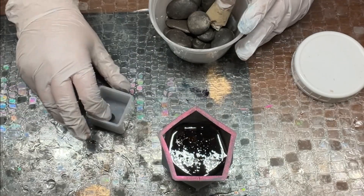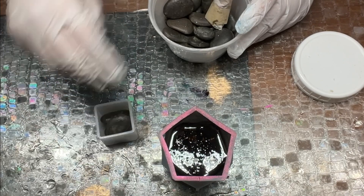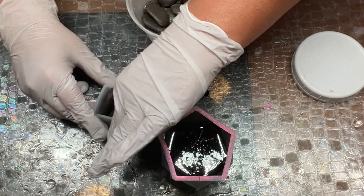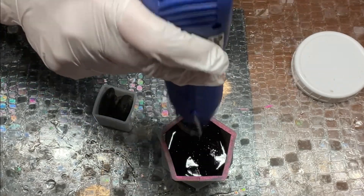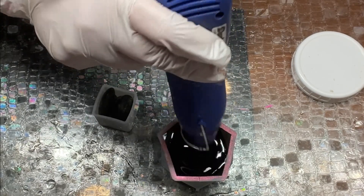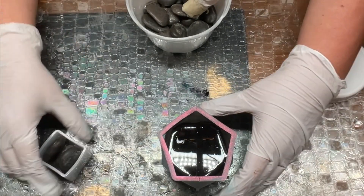All I have done to this resin is add Piñata black alcohol ink — just enough so that it would still be very translucent but black, to make it more reflective. Having black underneath really is important with any of these chrome finishes as it makes it more reflective. Then I added some quartz crystals in the bottom, because I wanted to give the square mold I'm about to embed something to sit on so it wouldn't sink. The base of the larger mold isn't flat, so I wanted to flatten it out with the crystals.